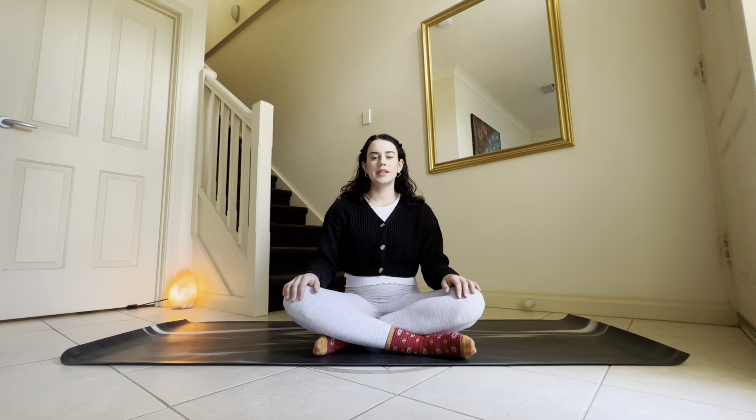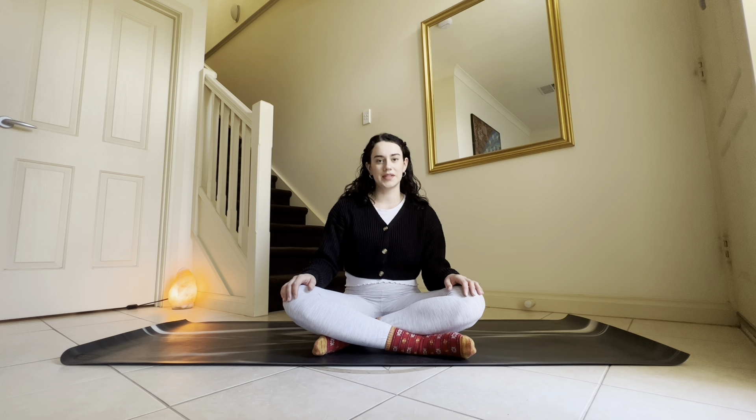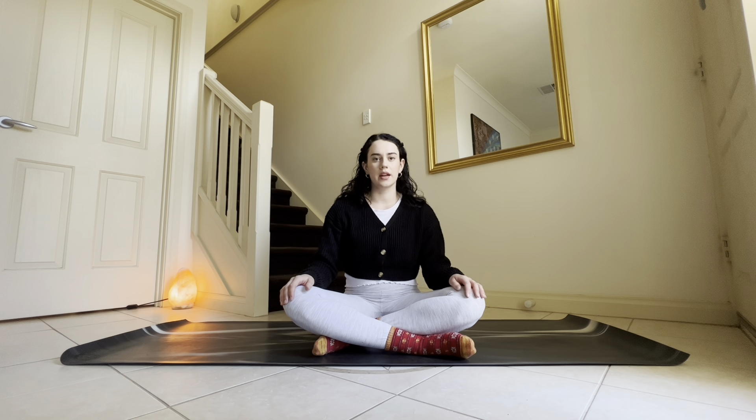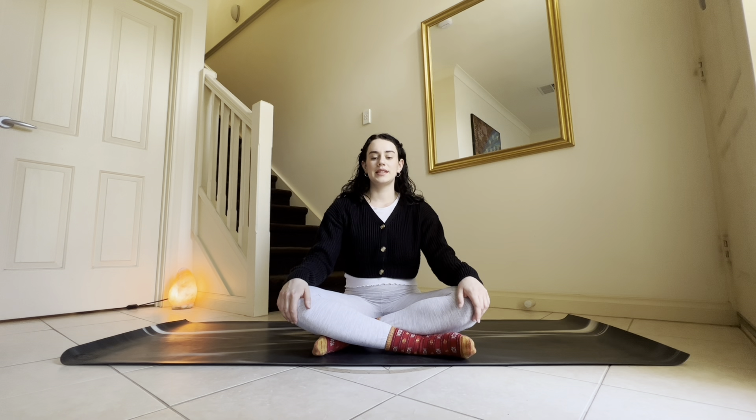Now let's work with some counting for the breath. We'll inhale for a count of four and exhale for a count of six. If at any point this breath begins to get forced or hard, just let it go, because no benefit comes from forcing the breath. So let's inhale, exhale, and we'll begin.